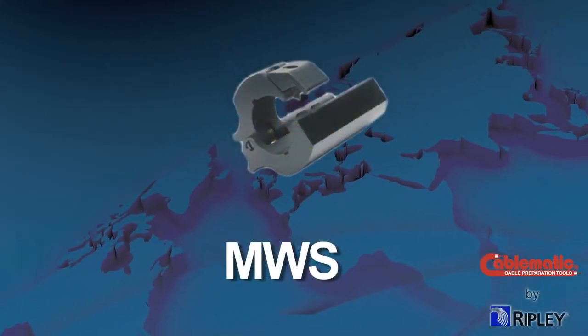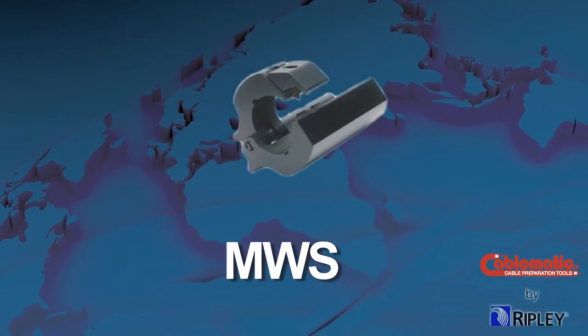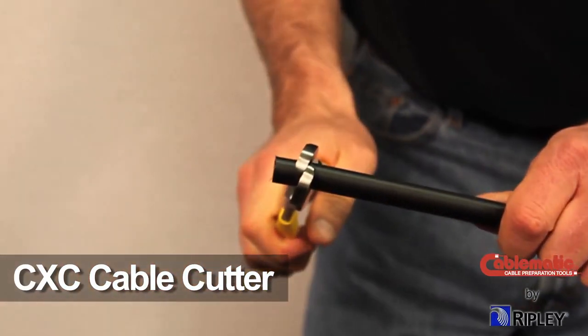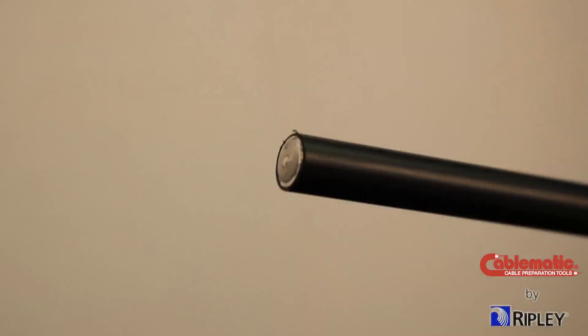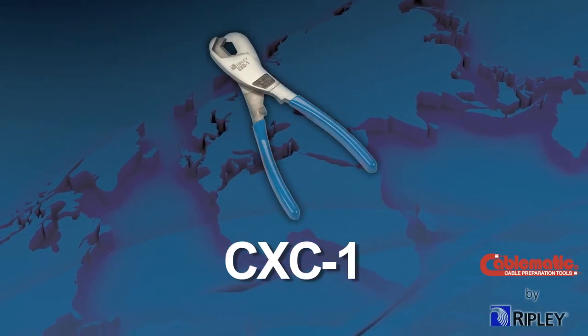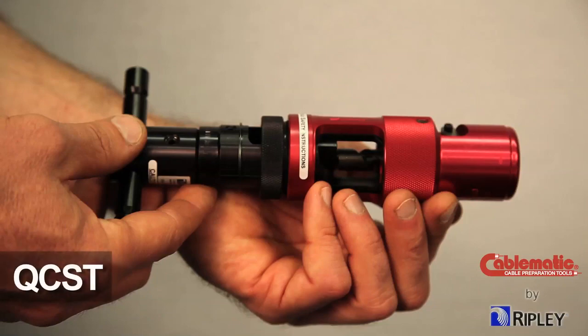The Ripley MWS Messenger Web Slitter can be used when only the cable web needs to be slit. After the web is slit and shaved, use the Ripley CXC Cable Cutter to create a clean cut, while maintaining the cable's original shape as much as possible. Ripley also offers the CXC-1 for cutting cable larger than ¾ inch up to 1 inch.